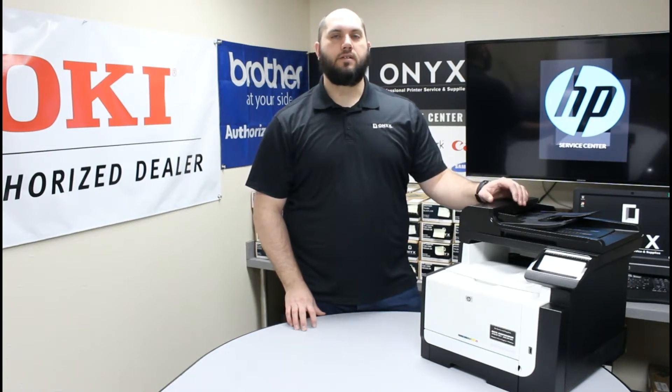So if you've noticed that you've been getting a low toner or a replace toner warning, we're going to show you how to get it taken care of. It's a very simple process. First thing you want to do is make sure you take note of whatever color toner it's telling you needs to be replaced.